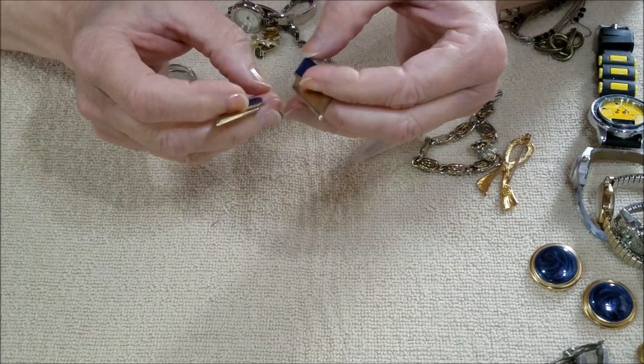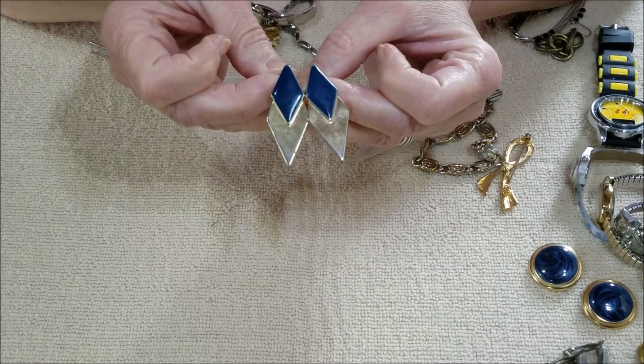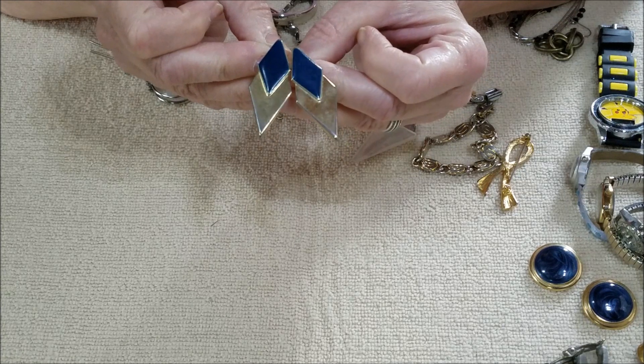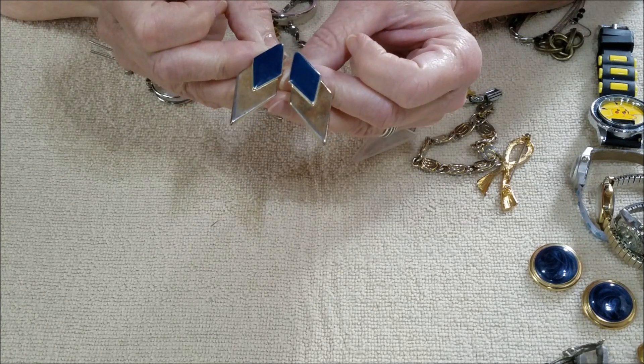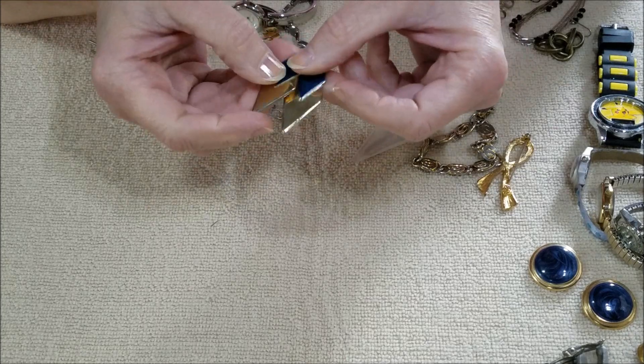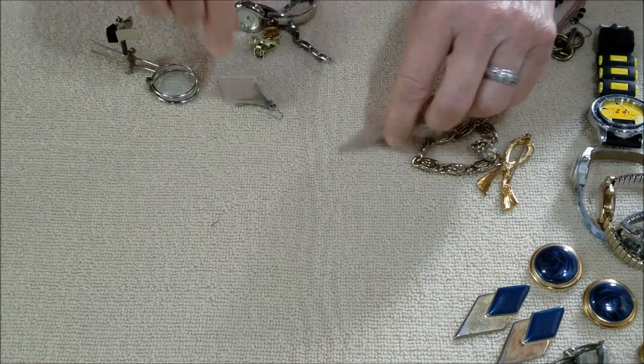And here is another pair — those are nice, nice shapes. Geometric shape. No backs on those; sometimes you get them, sometimes you don't.